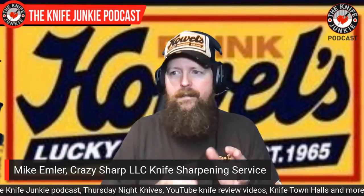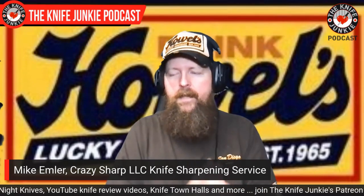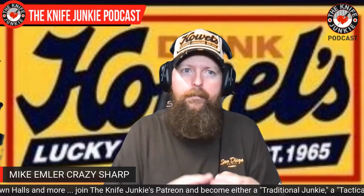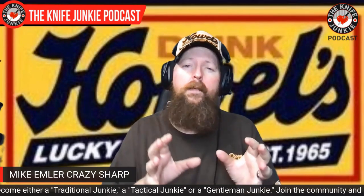What I have a problem with is some of these knife reviewers who think they're going to make a design, pitch it to a couple of companies, and if they pass, they put themselves at risk by doing an OEM anyway. I've got several designs that went nowhere, and I won't do an OEM on them because I know I'm going to take a bath on it. If a company knows what will and won't sell, and they're telling you no, that's probably the best advice you're ever going to get. A knife company knows what they can and can't sell.